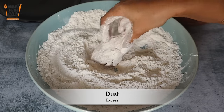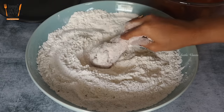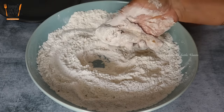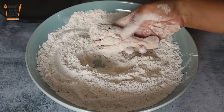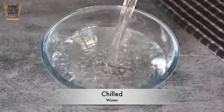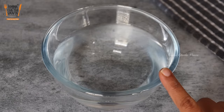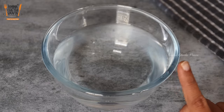We will rub the flour layers on top of the chicken pieces. Now we will dip the chicken in very cool water. We will add ice cubes to a bowl and add chilled water for dipping.